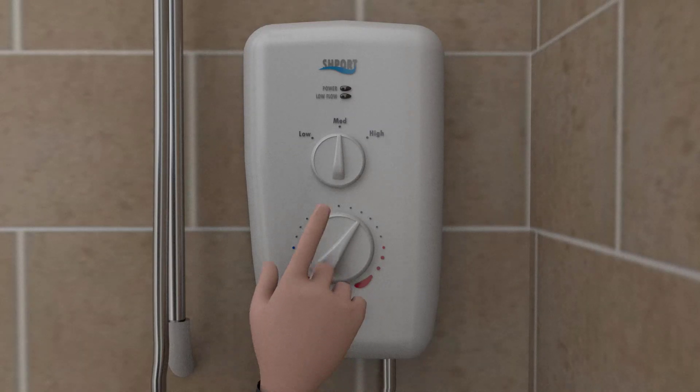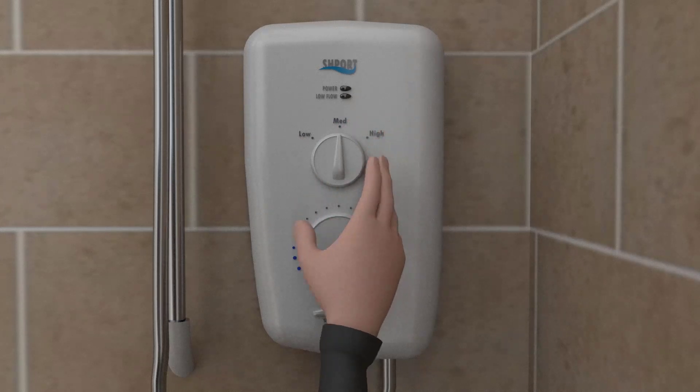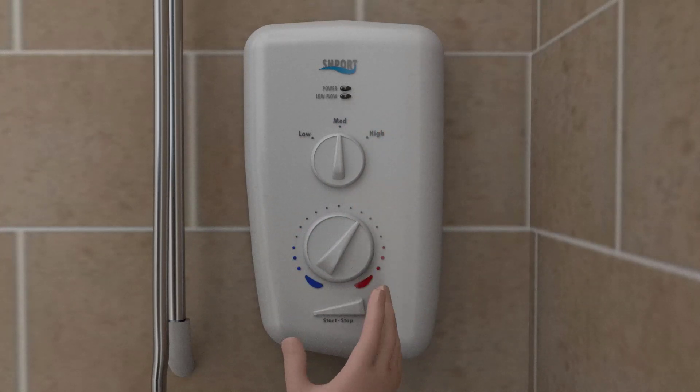On your shower you can choose from three different power settings: low, medium, or high. Then select a comfortable temperature with the bottom dial.